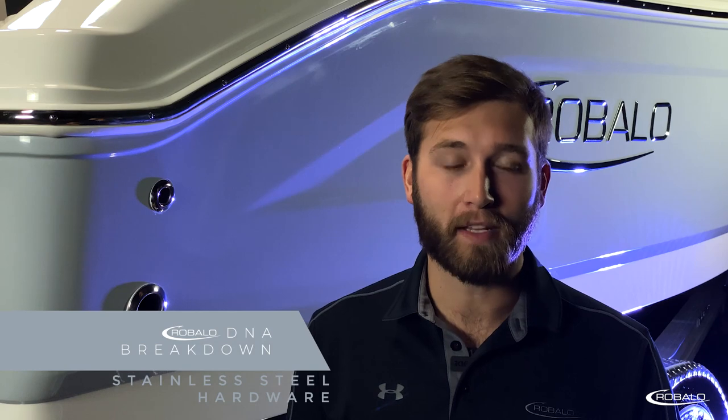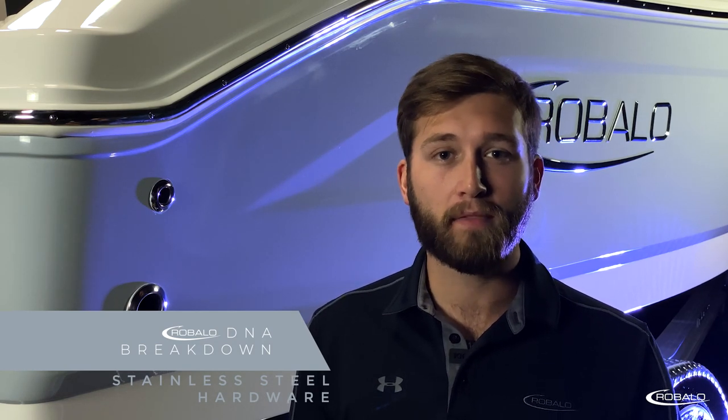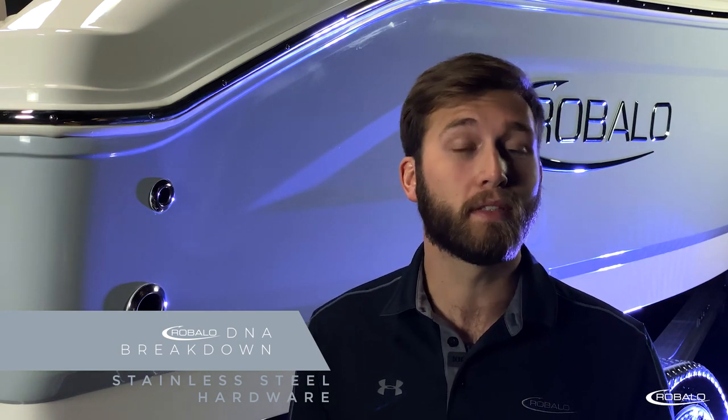If you take a look at other manufacturers, you'll notice that a lot of their fittings and drains are made of a cheap plastic that over time will start to become brittle and deteriorate. At Rebalo, we use all chrome-plated stainless steel for all of our fittings and drains, which is corrosion-resistant and will perform and look good for years to come, ensuring the satisfaction and safety of our customers.